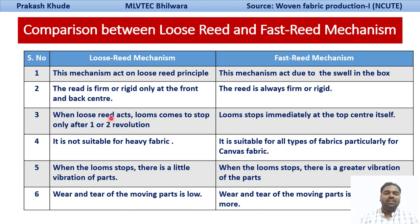In the loose-reed mechanism, the loom can stop after one or two revolutions, but in the fast-reed mechanism the loom immediately stops at the front center, so there is no possibility of a missing pick. The loose-reed mechanism is not suitable for heavy fabric and is only suitable for light and medium weight fabrics, while the fast-reed mechanism is used for heavy weight fabrics such as canvas or satin duck.